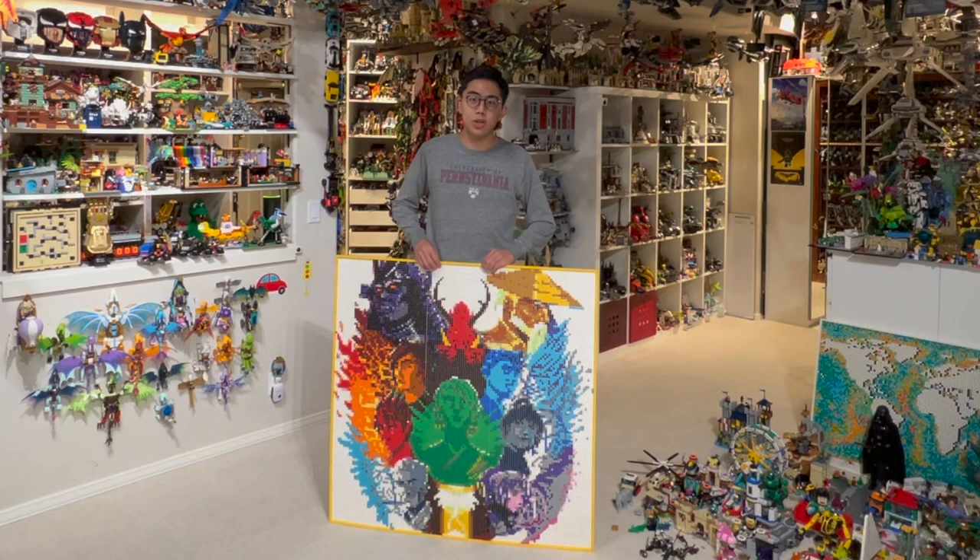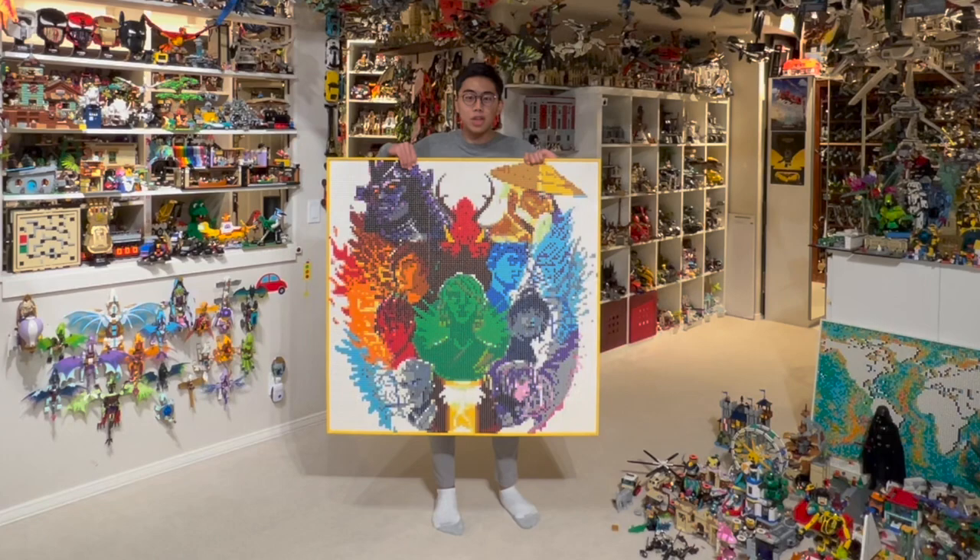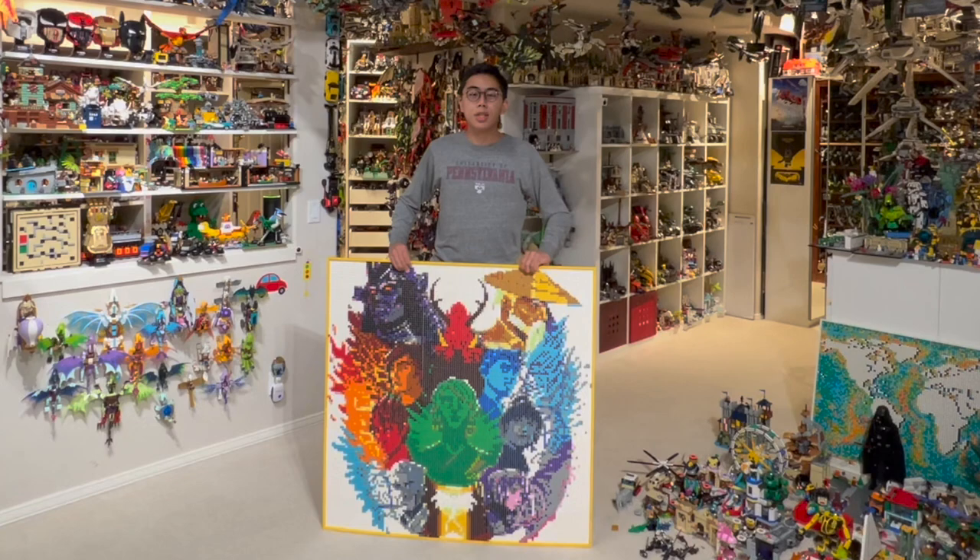It was a big challenge and a logistics issue figuring out exactly how large to make this mosaic and how to put it all together. This is the largest mosaic I have ever made, and I was actually able to create it because of LEGO's amazing Bricks and Pieces program.